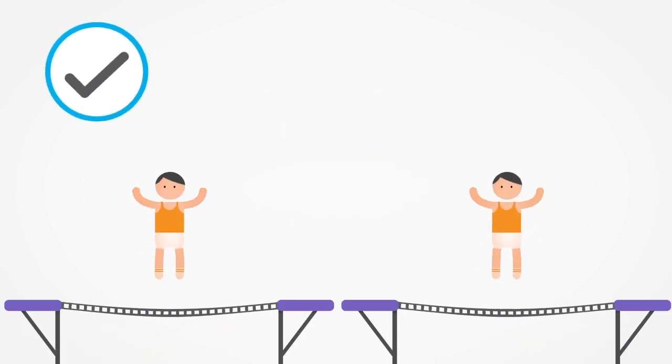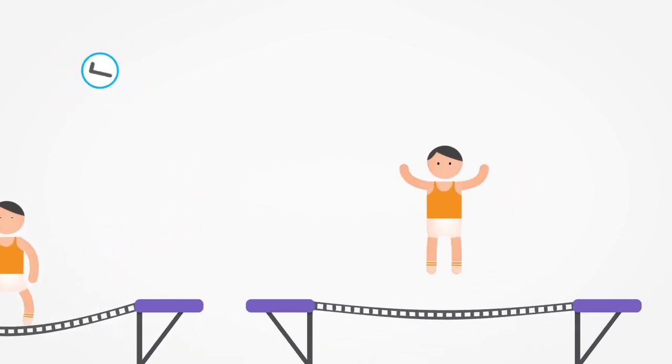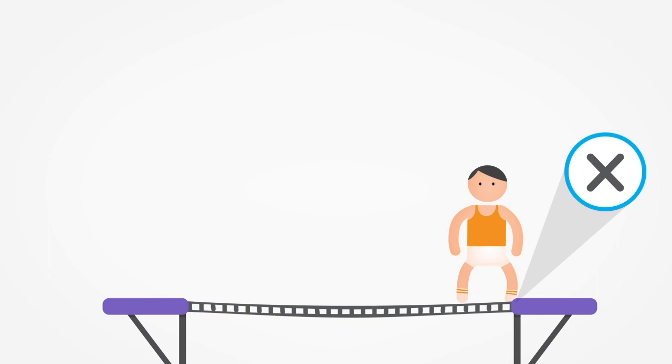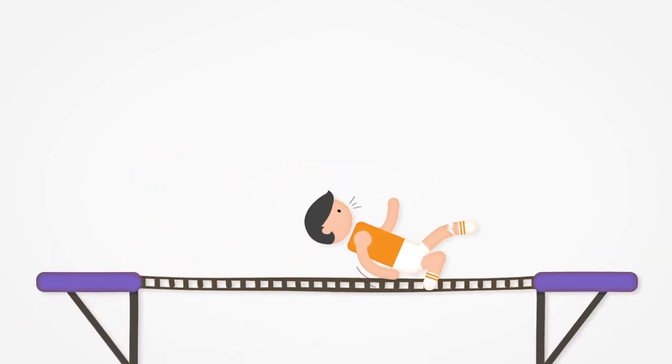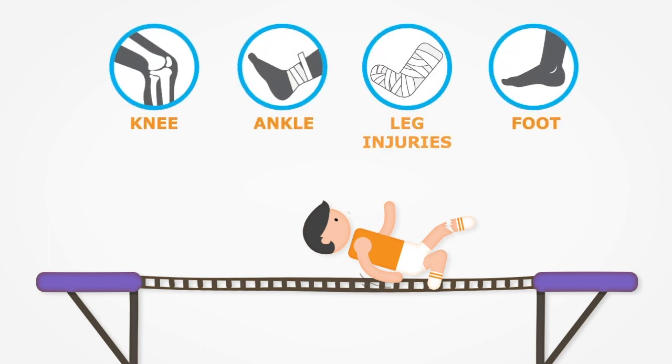Jumping from one unoccupied trampoline to another unoccupied trampoline is allowed, but flips and tricks over the pads are not permitted. Never run across the trampoline court. This can result in one-footed, uncontrolled landings, causing serious injuries to yourself and others.